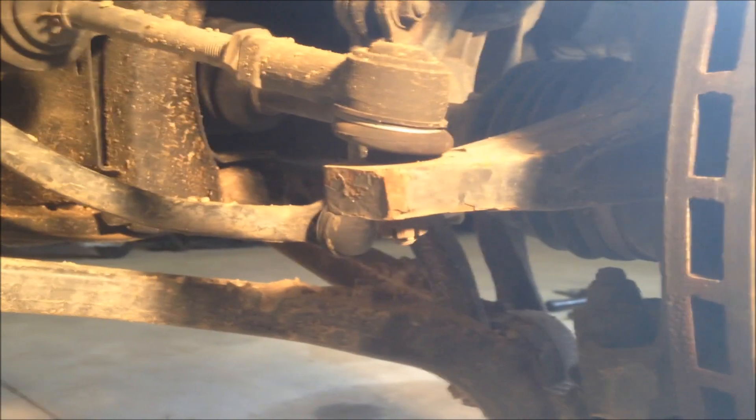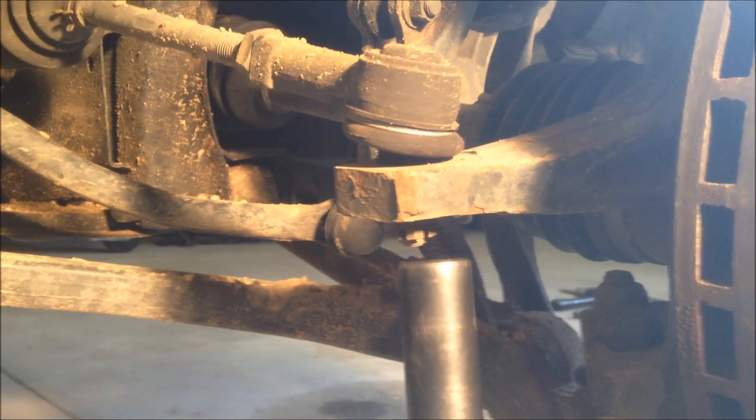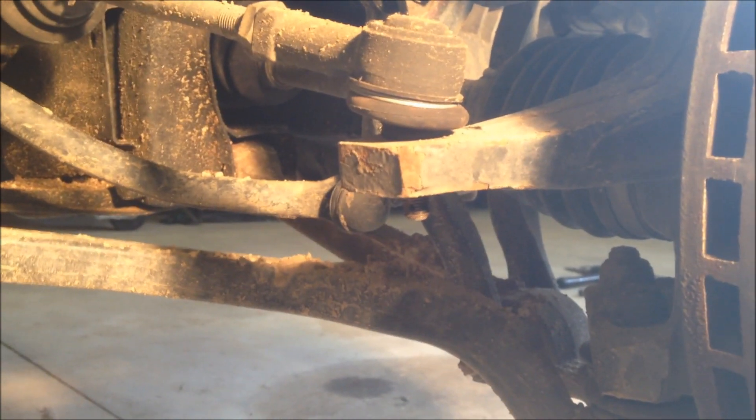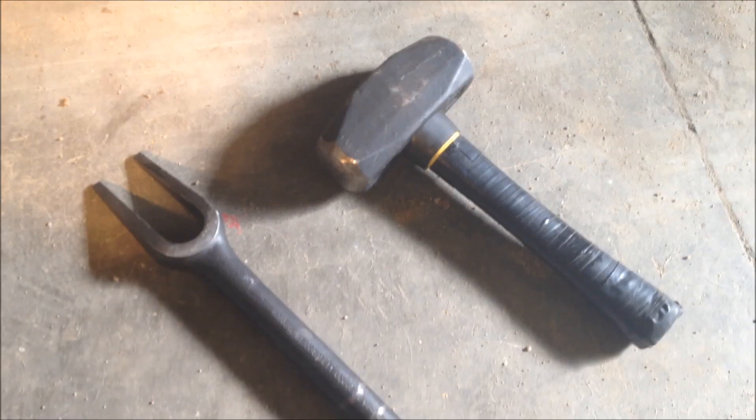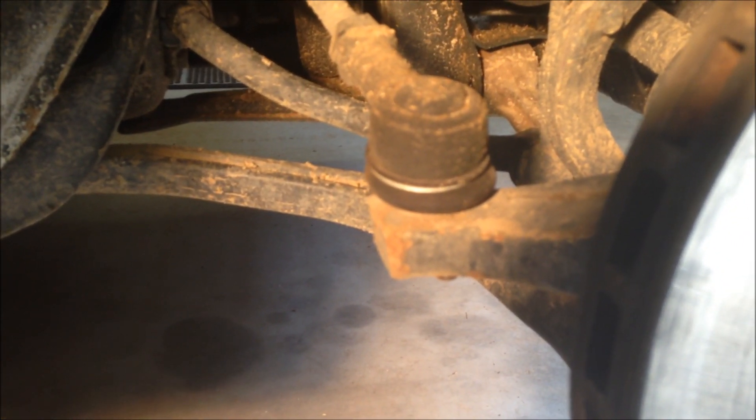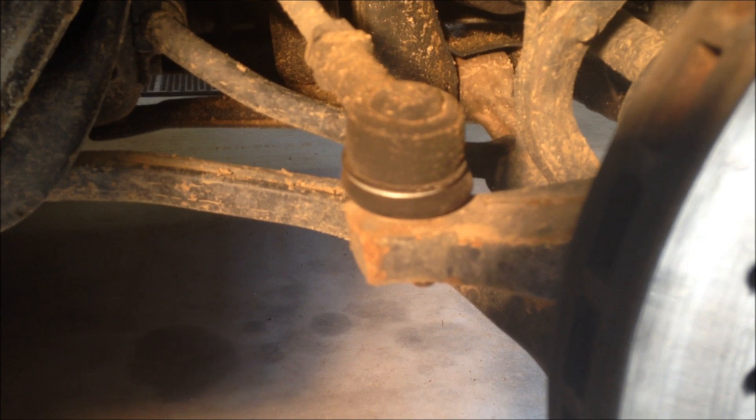The first thing I'm going to do is take the castle nut off of the outer tie rod. It's that easy if you have an impact. We're using our pickle fork and hammer. The pickle fork is a great tool to use if you're replacing the outer tie rod, but not very good if you're going to be reusing it,